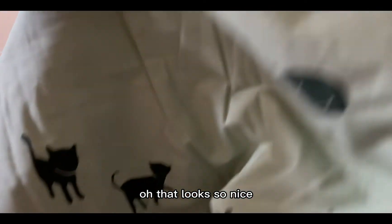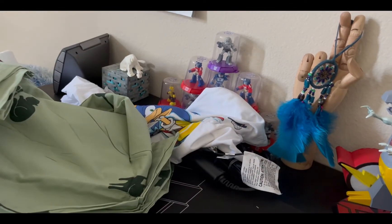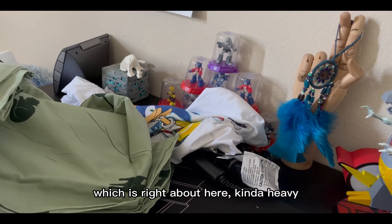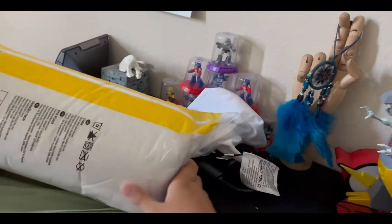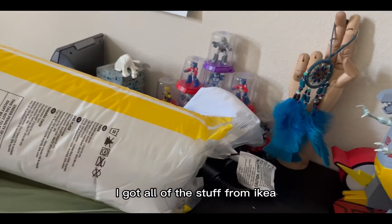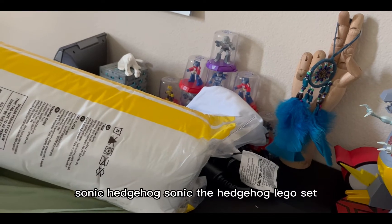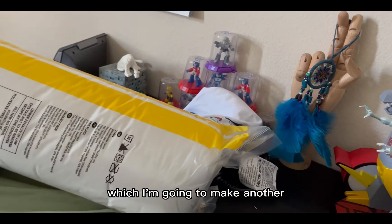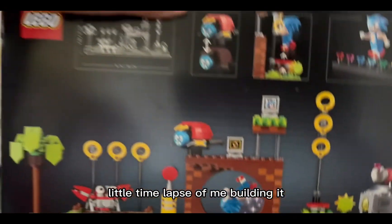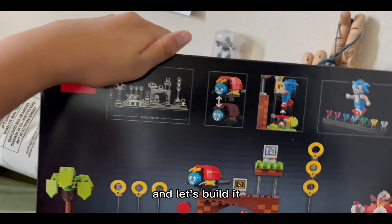Oh, that looks so nice, and then I got the inside for it — it's kind of heavy. I got all of this stuff from IKEA. And then I got the Sonic Hedgehog Lego set, which I'm going to make another time lapse of me building. So let's go to my bed and build it.